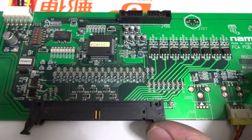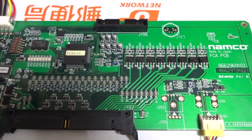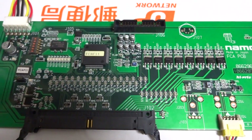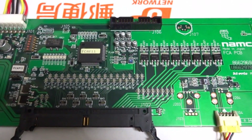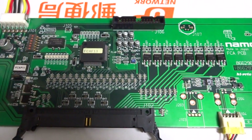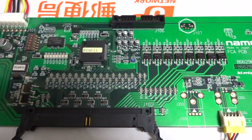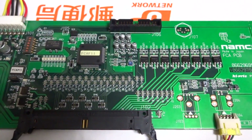This board here is an FCA PCB made by Namco. It originally comes from System Super 23 arcade hardware, which is pretty well known for games like 500 GP and Ridge Racer 5, among a few others.